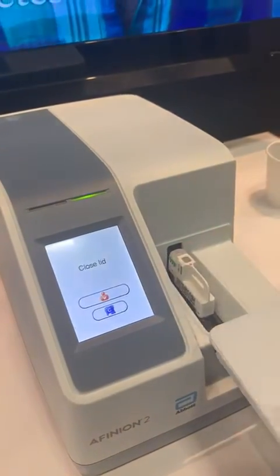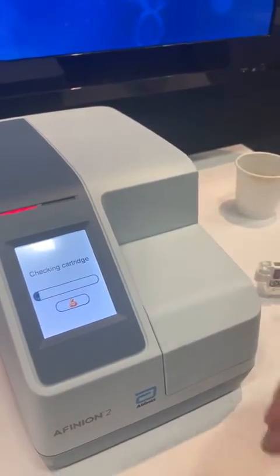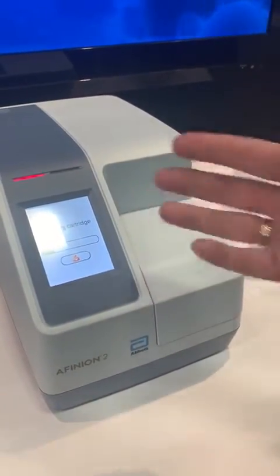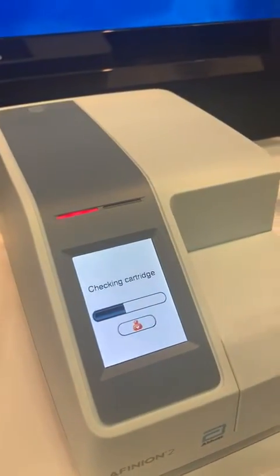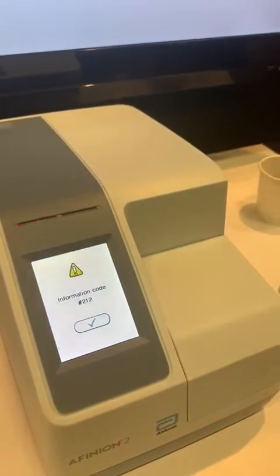Place it like this, and then it will test. It will give me an error because there's no sample. If there was a sample, it will take 3 minutes and give you the result on the screen here. So it's 3 minutes.